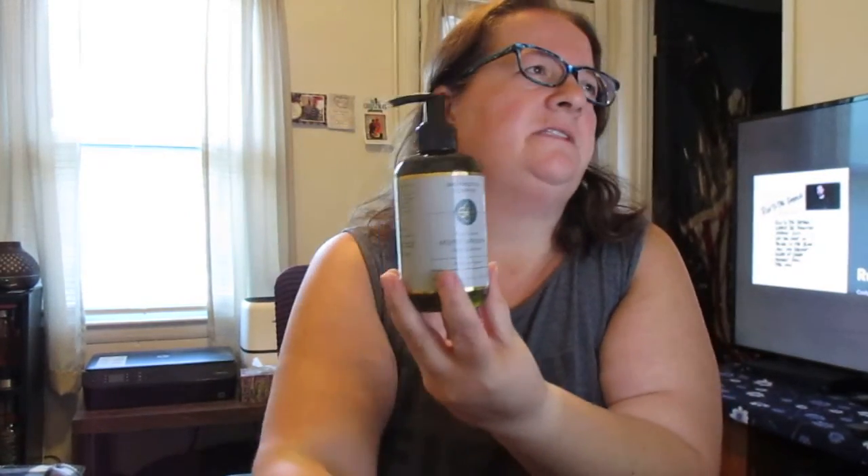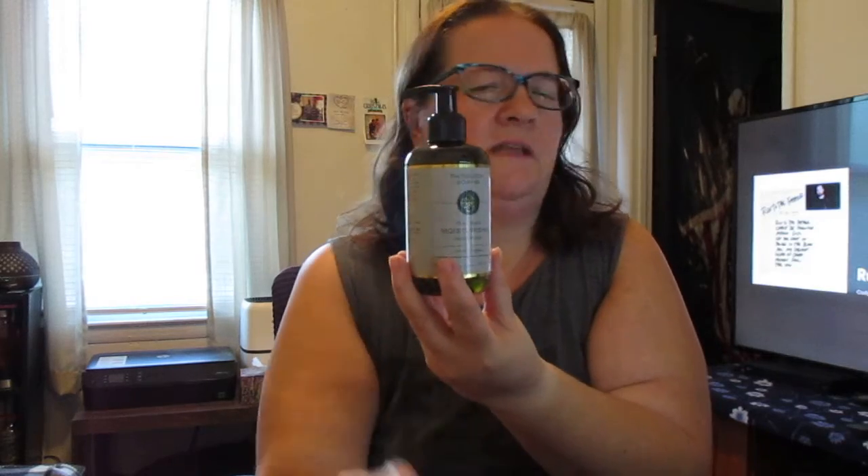Good morning, Melissa here from MissysProductReviews.com. Today I'm coming to you to talk about a product on Thomason called Babaton Soak Company Plant-Based Moisturizer Hand Sanitizer. This one has a lemongrass smell,